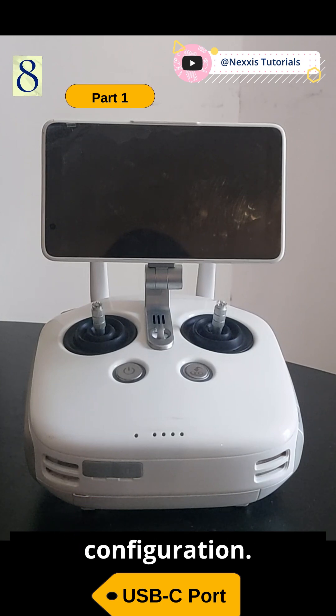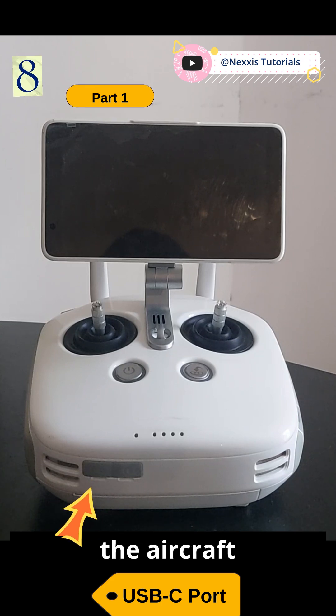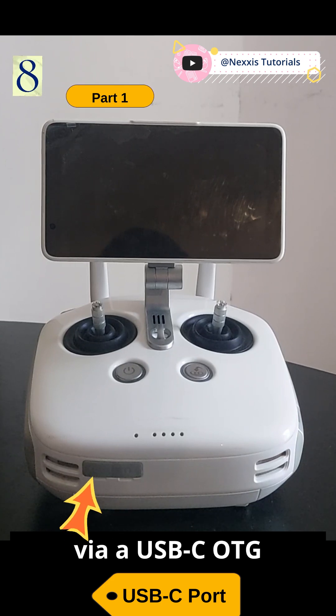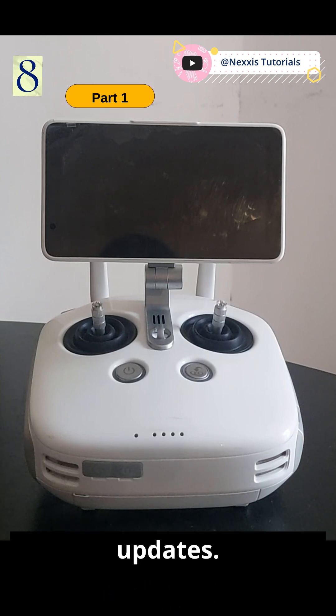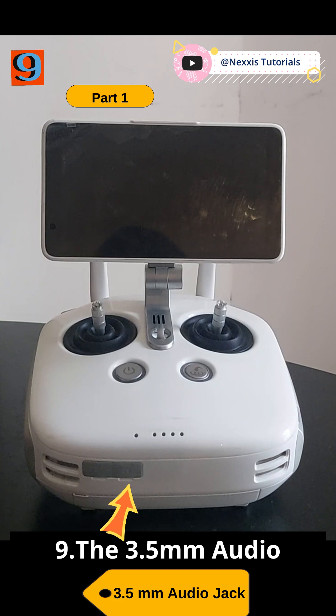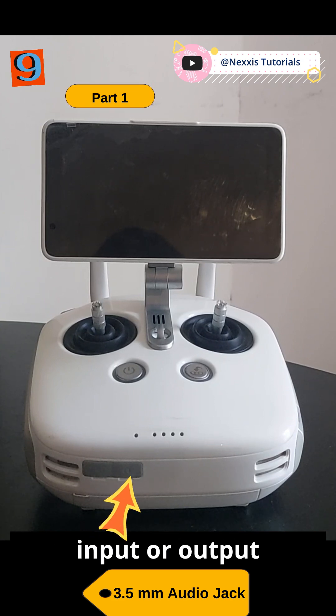Eight: the USB-C port — connects to a computer via USB-C cable for configuration, and also helps to connect to the aircraft via a USB-C OTG cable and a micro USB cable for aircraft firmware updates. Nine: the 3.5mm audio jack — used to connect audio input or output devices.